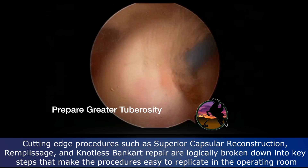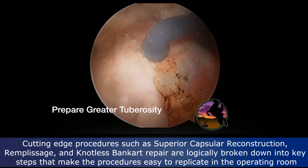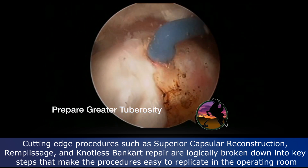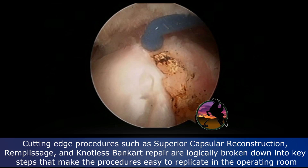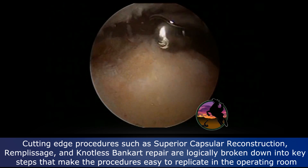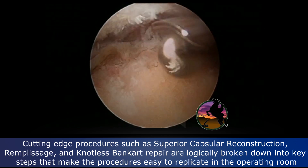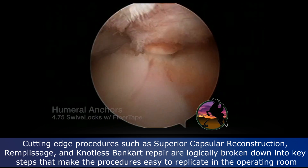On the greater tuberosity he's got some adaptive changes — beginning to get some femoralization of the proximal humerus — so we have to outline the articular margin. That can be a little difficult to tell sometimes, but we recontour it so we have some semblance of a greater tuberosity again.